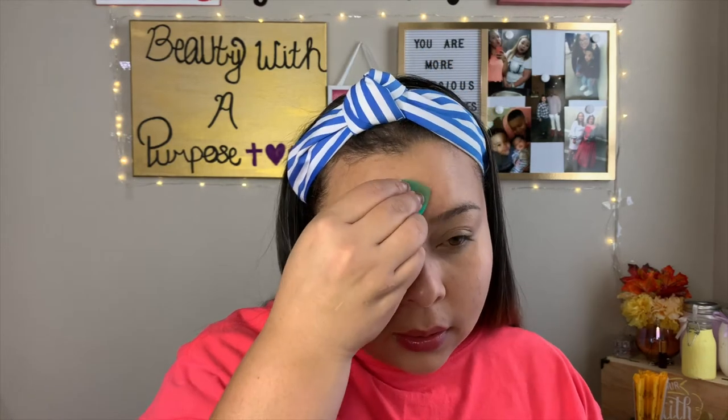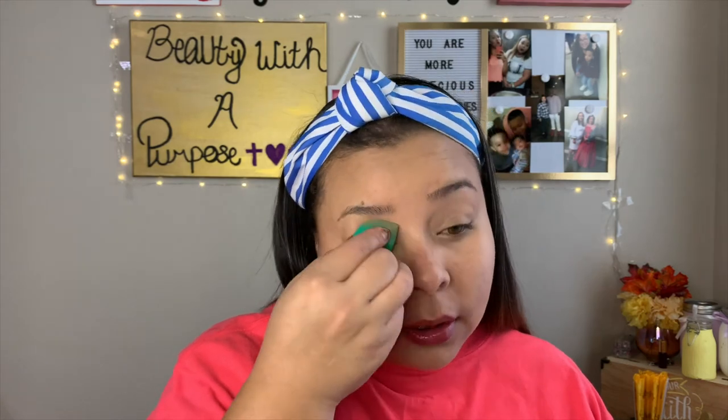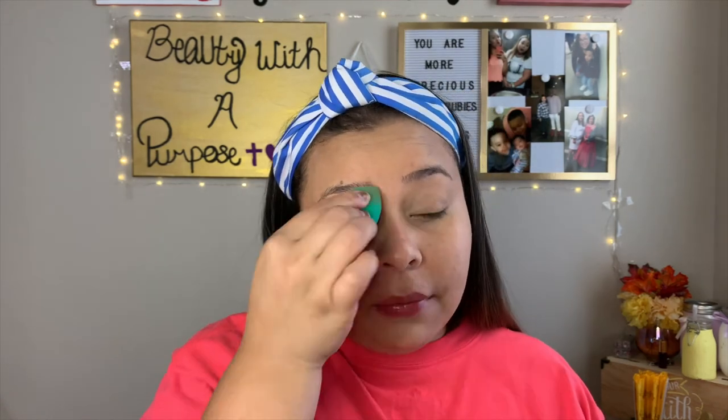Next, I'm going to go ahead and take a little bit of setting powder and put that everywhere we put concealer — maybe a little extra, because I like the way this setting powder makes your skin look. Also, a heads up: setting powder is not good for flashback. I just learned that — I was trying to send a picture to my mom using the front-facing camera with flash and it made me look gray.